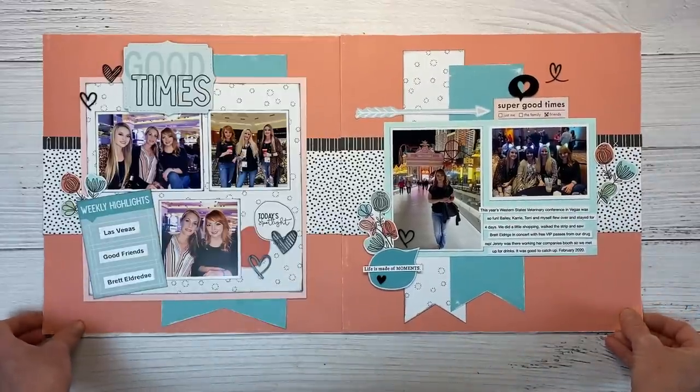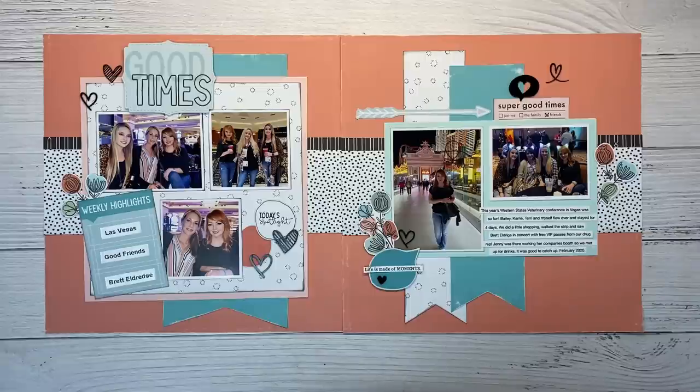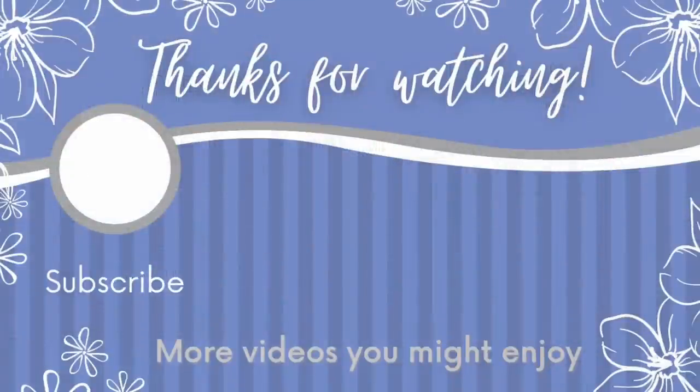So I hope this layout inspired you and you saw some ways to adapt the sketch and make it your own. If you guys enjoyed today's video, I would love it if you would boop the like button — that lets YouTube know you're enjoying the content. Here are a few more videos I think you might enjoy. Thanks for tuning in, guys — I'll catch you in the next video. Bye.